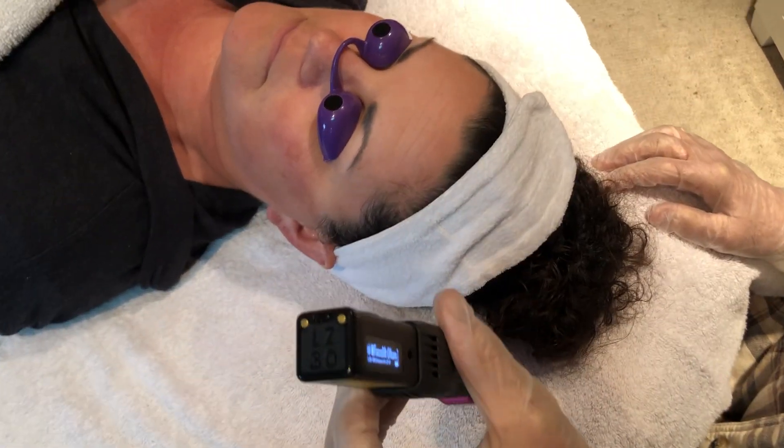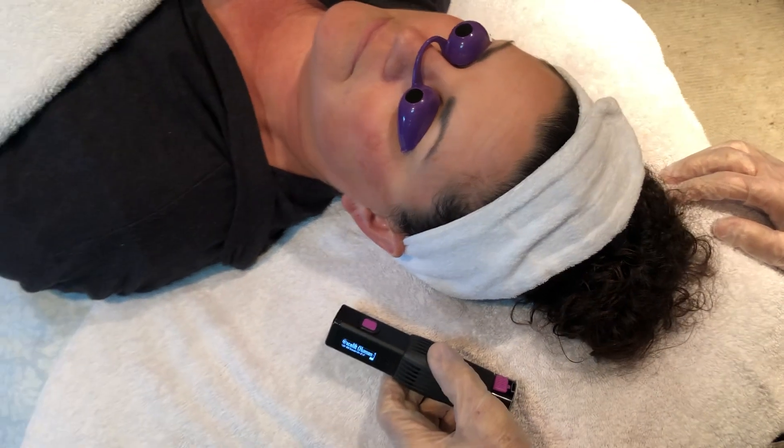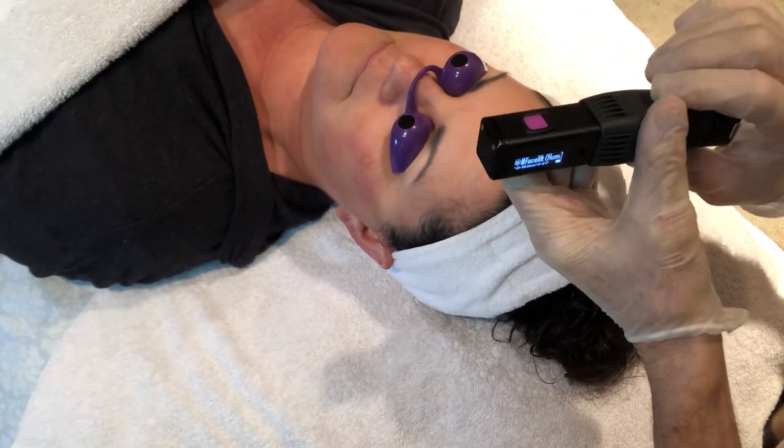Hello, I'm Dr. Inman. Most of you know who I am. I'm the laser guy. I've been at it for about 20 years doing these protocols and doing research for frequency-specific laser therapy.